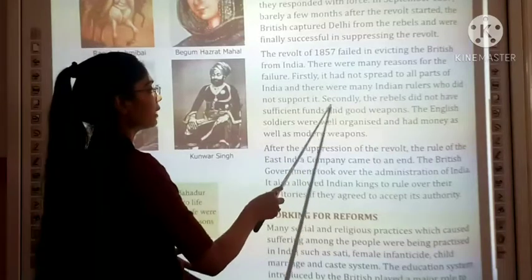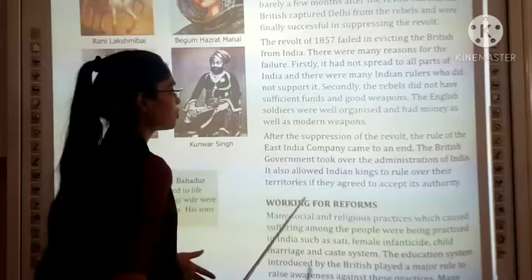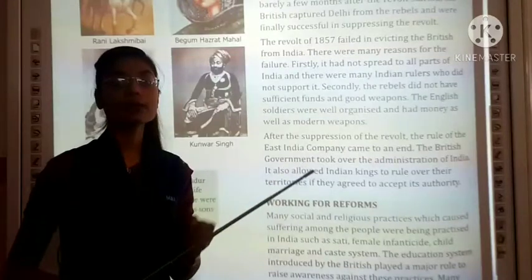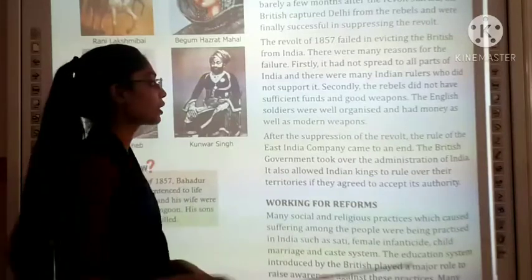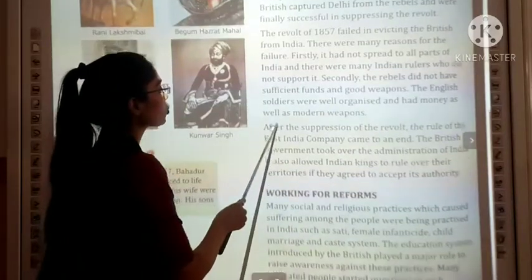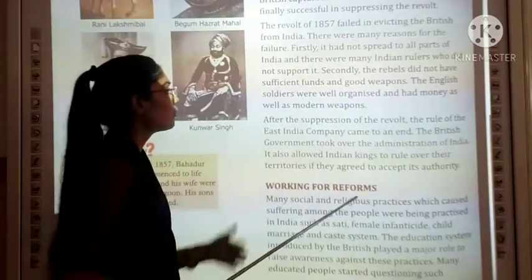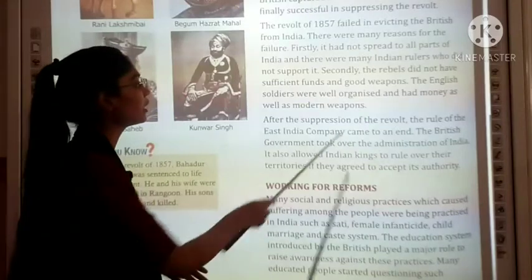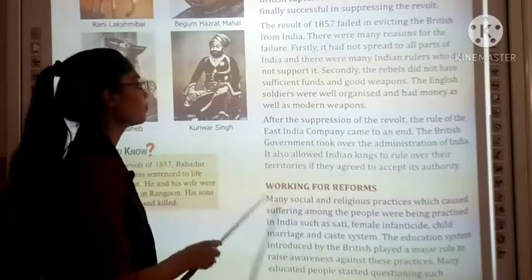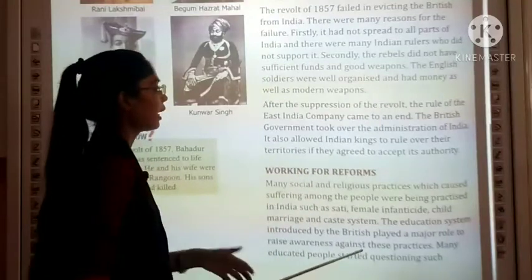The rebels did not have sufficient funds and weapons. The English soldiers were well organized and had modern weapons.